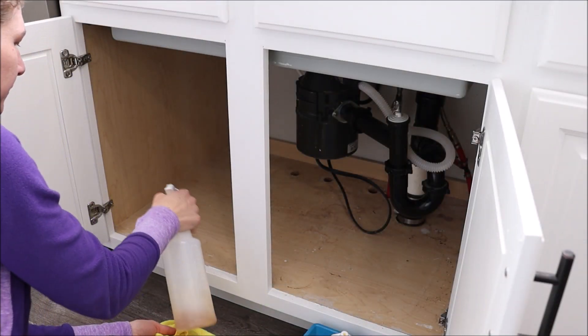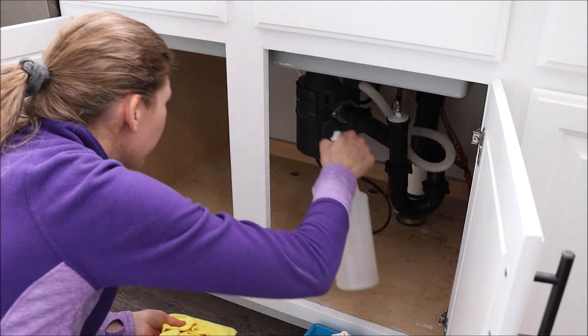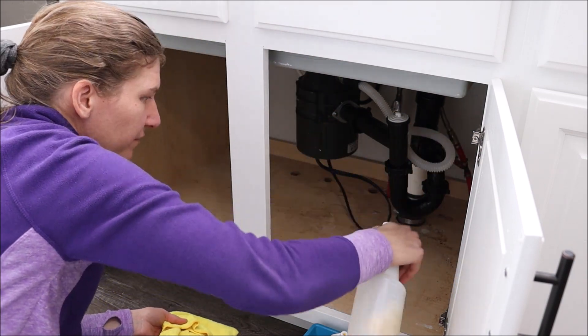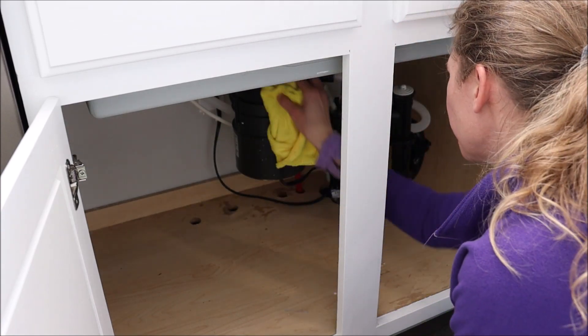Now I'm going to take my all-purpose spray cleaner and a microfiber cloth, spray it all down, and wipe it up to get it nice and clean. I'm even going to wipe down the garbage disposal and the plumbing pipes.